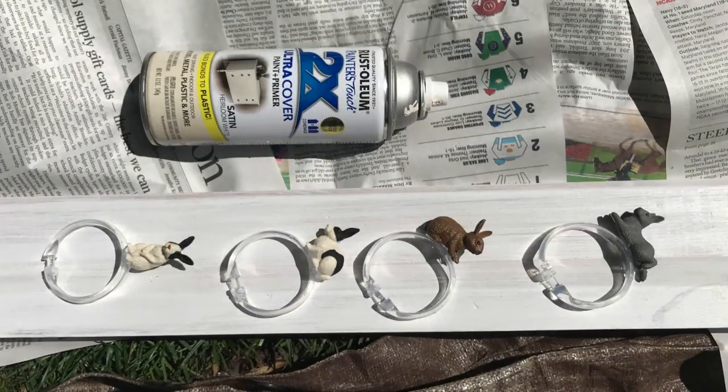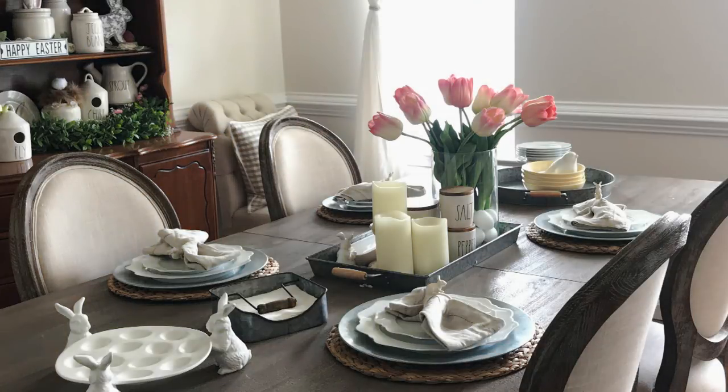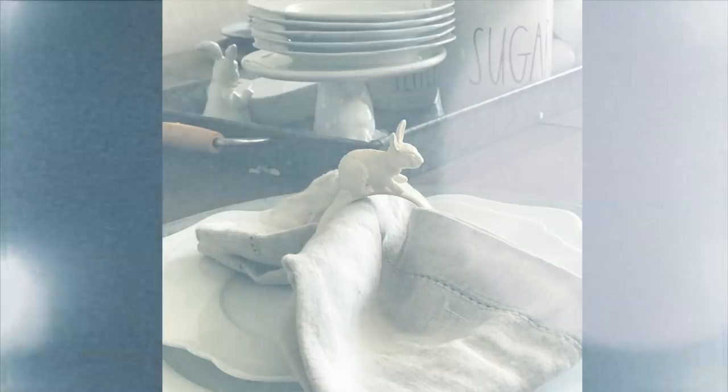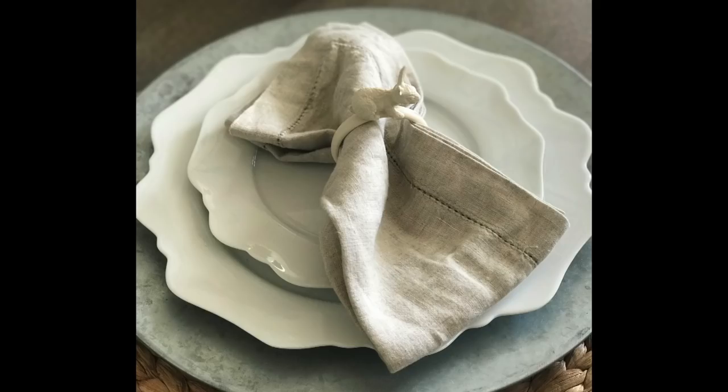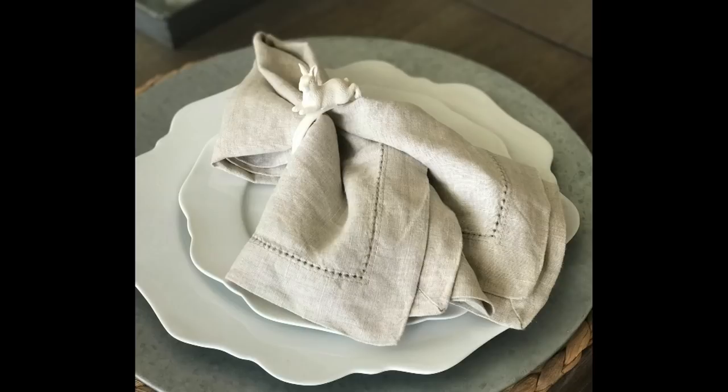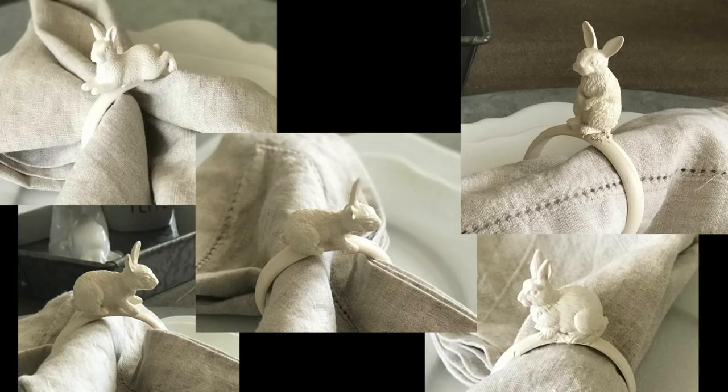Obviously this idea is perfect for year-round — you could do any theme or any animal in any color, including metallic if you want to match the silver like the Pottery Barn ones. It would also be really cute in pastel, depending on the color scheme you're going for. Mine's pretty neutral; I went with white. Here you can see how I set up the dining room and table, and here is a close-up of each one individually. You can really change these up to fit your theme — it's an affordable, easy option, even great for last-minute parties.